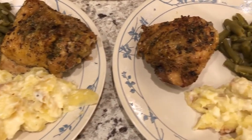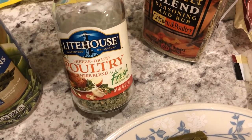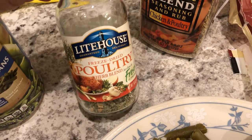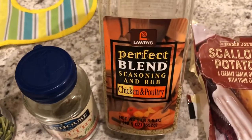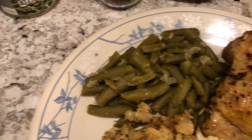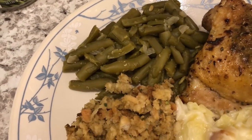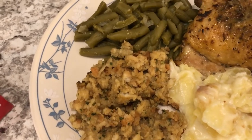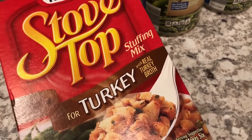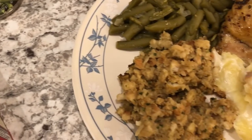Hey guys. For dinner tonight we are having roasted chicken. This is what I use to season the chicken — I've been using this for years. It's freeze dried herbs and there's actually no salt in here. The other seasoning I used is Lowry's chicken and poultry seasoning and rub. Here is the chicken on our plate. I also used a couple of cans of green beans from Aldi, seasoned with some onion season salt. My husband loves stovetop, and we have two more boxes, so I decided to make him some stovetop. I don't care for it, but I figured it'd be perfect with the chicken tonight.